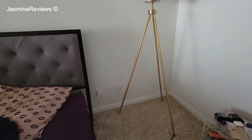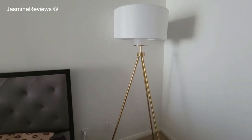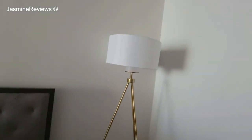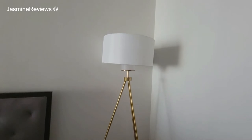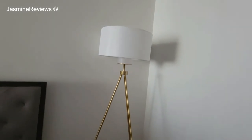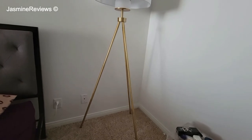Feel free to use my link if you found this review helpful. The tripod lamp is 66 inches tall. It is a very large and kind of imposing-looking lamp. I highly recommend that you measure out your space before purchasing this lamp to make sure that you have enough room for it. It's 66 inches tall and the space between the legs is 25 inches.